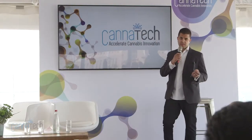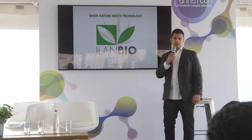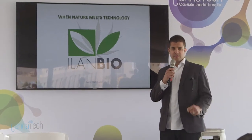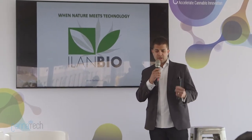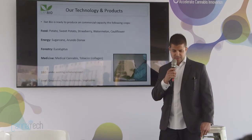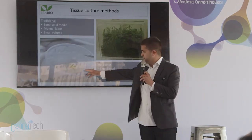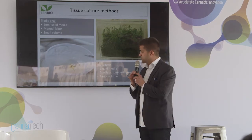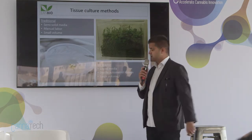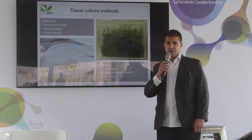We're taking cannabis plants and strains that we collected from Israel and from the world, taking the tissue from them, cleaning it from viruses and bacteria, and making sure that it's totally clean. Then we introduce it to a semi-solid medium — this is the traditional way. This is our system, but we start from there, making sure the plants are clean and we have a gene bank in the quantity that we need.